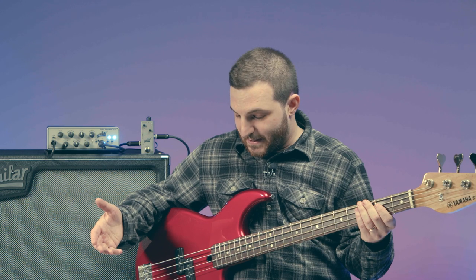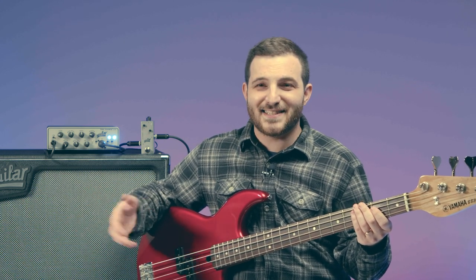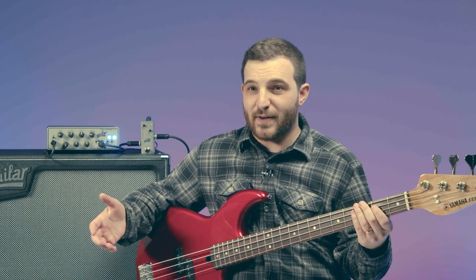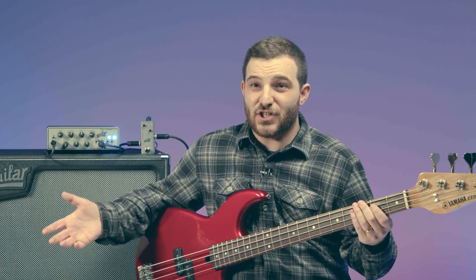I also don't really want to change the sound of the bass. The first time I plugged this bass in, I was just enamored by its tone. It's simple, it's old, it's got some mojo, and my fear is if I take the guts out and put something new in, it might change.